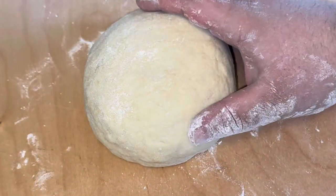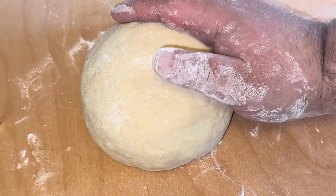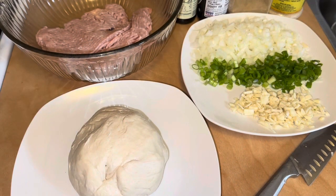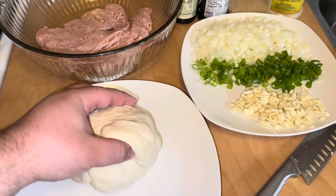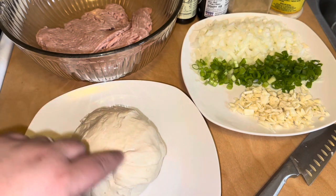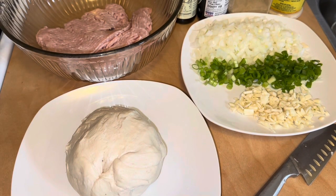We rolled out our dough perfectly into a ball. We're going to put this in the bowl and cover it. After the dough has sat for about an hour and a half, we pressed it down and got all the air pockets out — it doubled in size. Now we have it here in a ball and we're going to make a straight line and cut like 14 to 16 pieces evenly for our bao wrappers.